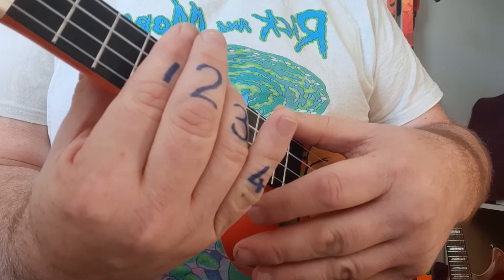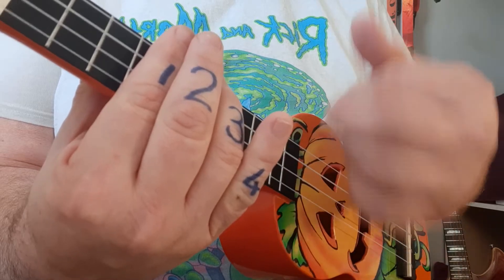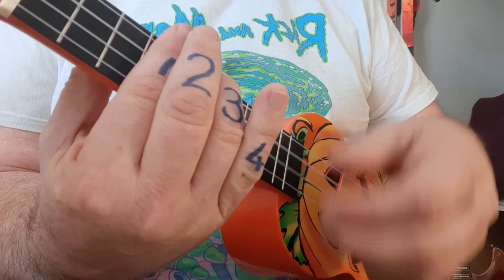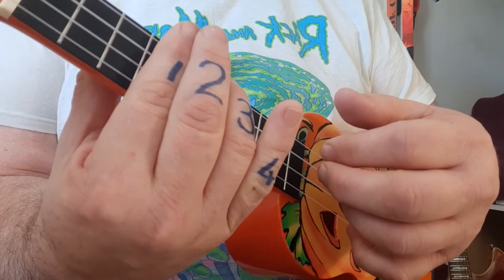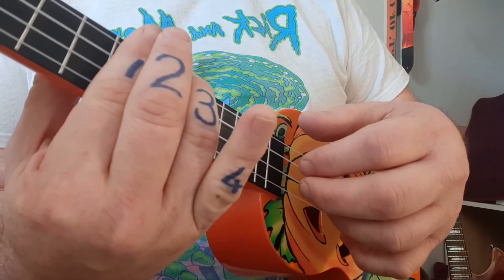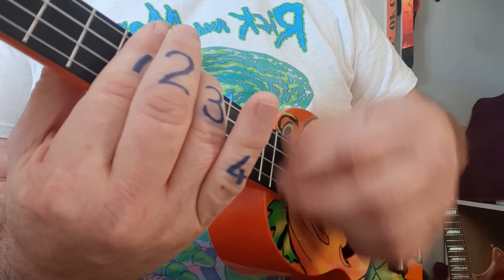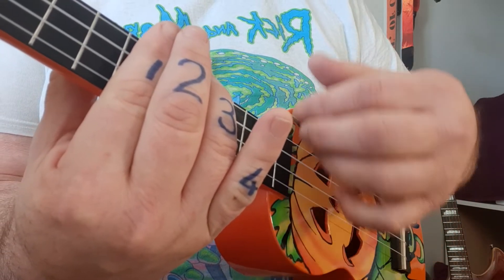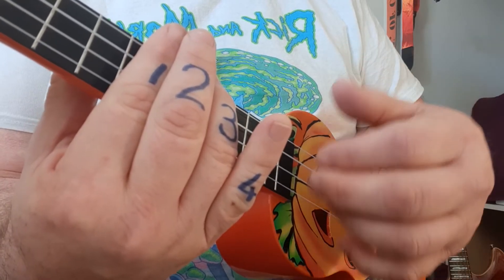At the end you'll see a double X which is going to be a down-up mute. In slow motion: black, blue, red, and there's the mute — super slow motion again just in case. So it's the black arrow, blue arrows, red arrows, and then the double mute.